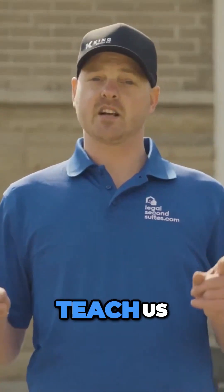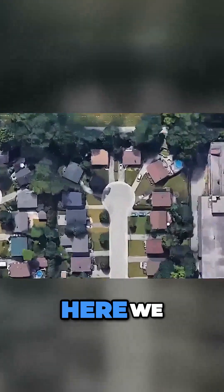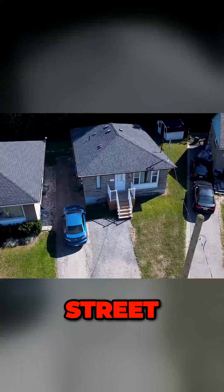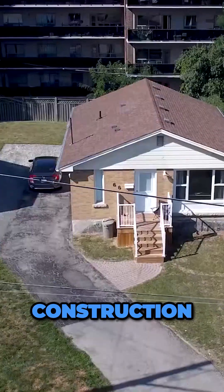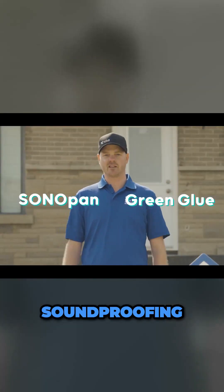We are bringing in the experts to teach us, train us, and show us the best ways of soundproofing these homes. Here we have on the court two 1950s bungalows across the street from each other — the exact same construction, exact same floor plans, but two different ways of soundproofing. Let's go check it out.